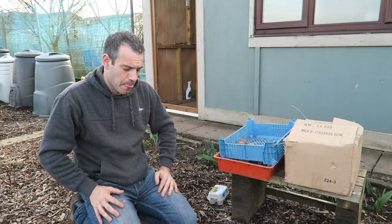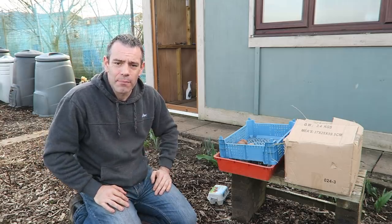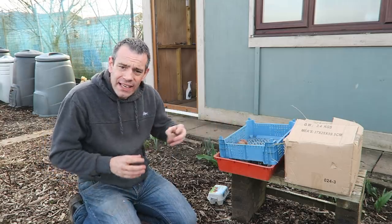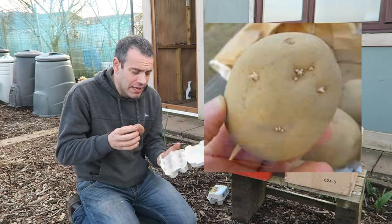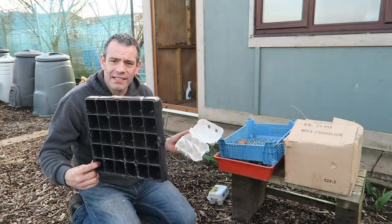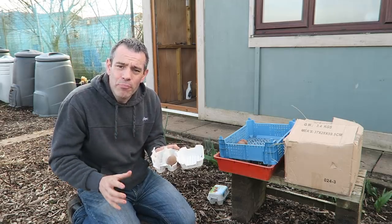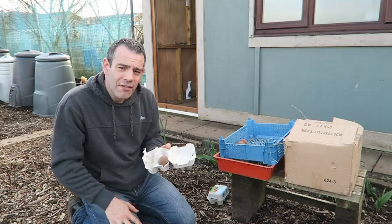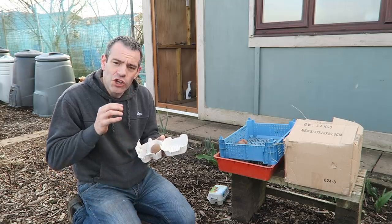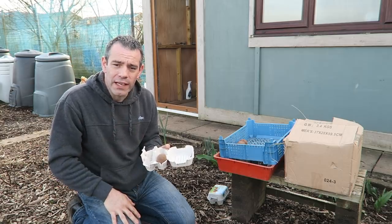How to chit them? Ideally you want to be chitting them six to eight weeks before you want to plant them out. Simply take a seed potato, look for the eyes, and place them eyes up in a cardboard egg box or a plastic tray. When you've filled your trays, put them in a bright location - ideally a south facing window - and keep them as close to three degrees Celsius or 38 Fahrenheit as possible. By doing that you're going to get really good stout dark little shoots that'll be perfect for planting out time.